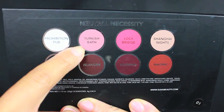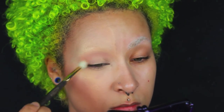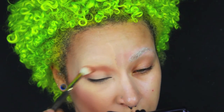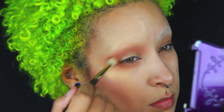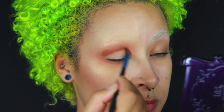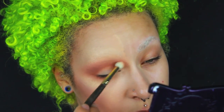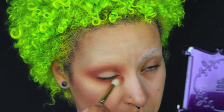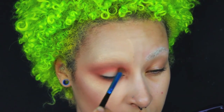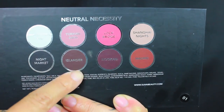Moving on to the eye - the one eye - I'm going into the Neutral Necessity Palette from Suva Beauty, taking the shade called Turkish Bath and applying that all over the lid, blending out. Now taking the shade called Madrid and blending it pretty crazy. I wanted a very dramatic and smoky type of eye, blending it out pretty far on the upper and lower lash line. Now taking the shade called Lock Bridge, I'm going to be applying that right underneath, pretty much in the crease on the upper and lower lash line. This is kind of making it a little bit more orangey, which was what I was feeling.